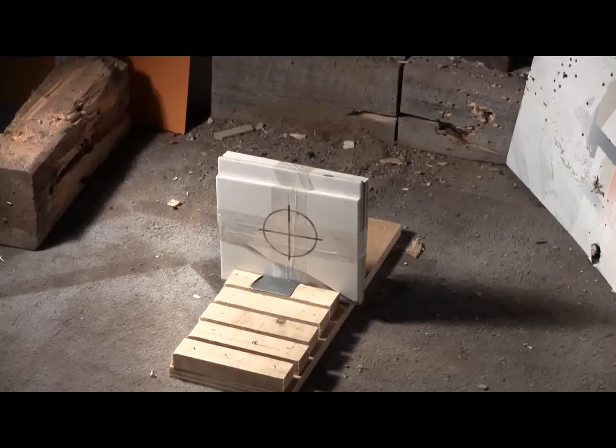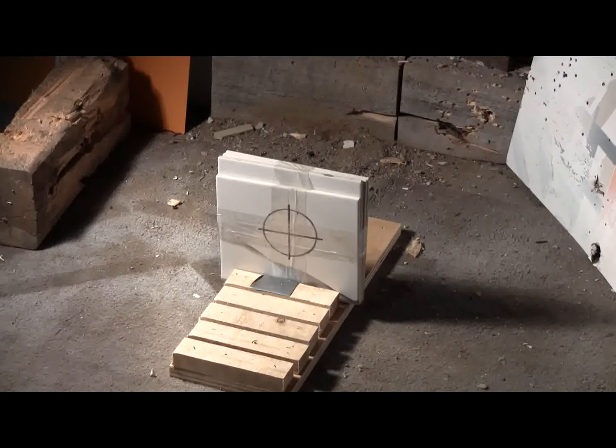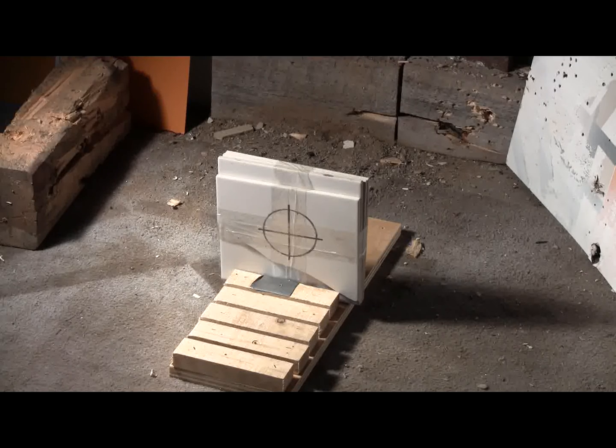Four tiles, quarter inch thick, taped together in a bundle. No spacing like a whipple shield. Firing an 80 grain glass marble at 400 PSI, which should yield right around Mach 1 velocity. 400 PSI, and fire!